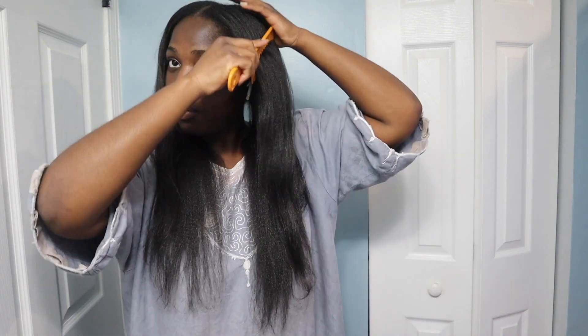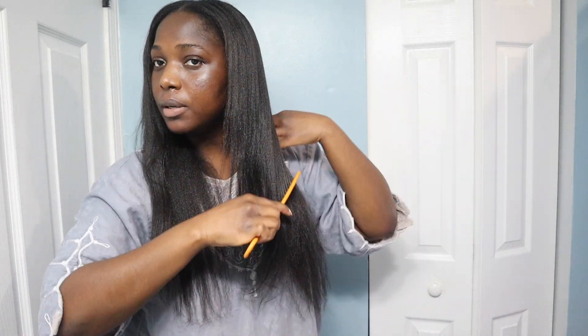Of course, do not do this at home — ideally you'd straighten your hair first. But I'm also about to braid it, so we're just gonna do this how we do it.